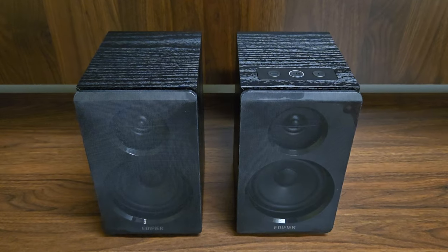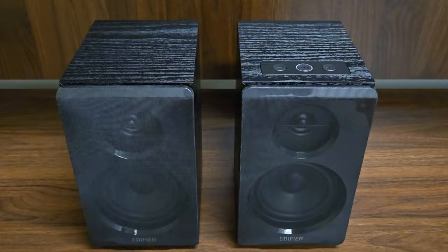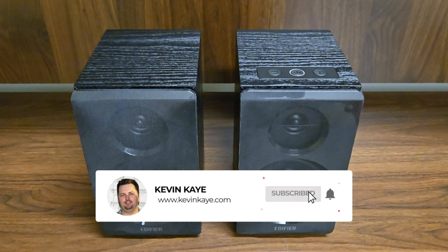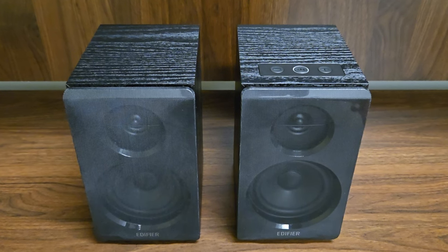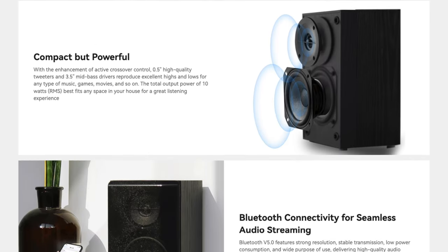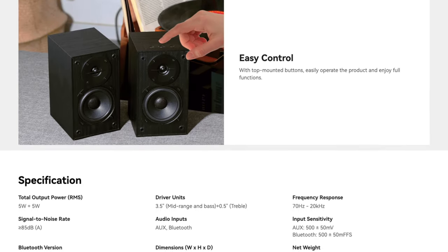Today we're looking at the Edifier R33BT Bluetooth computer speakers. Welcome back, I'm Kevin Kaye from KevinKaye.com, and on this channel I do a lot of YouTube tutorials, product reviews, and a lot of live streaming. If you're new here, consider subscribing. I'll leave a link in the description so you can get more information about the Edifier R33BT Bluetooth computer speakers and think about purchasing them for yourself.